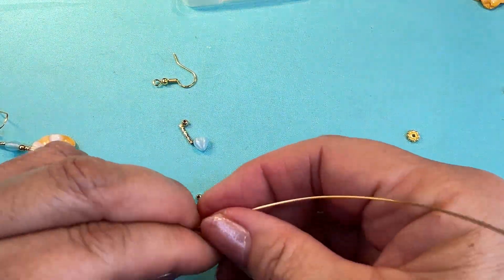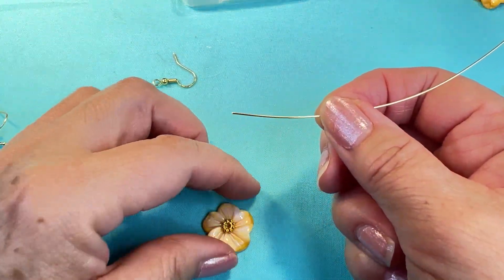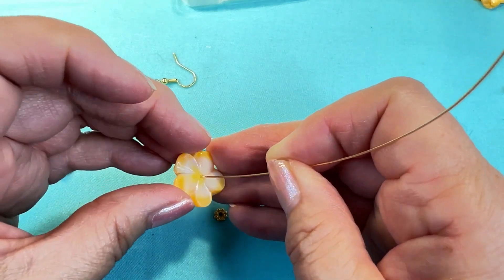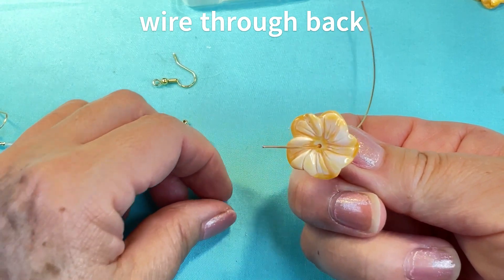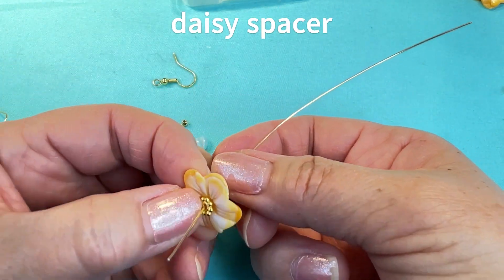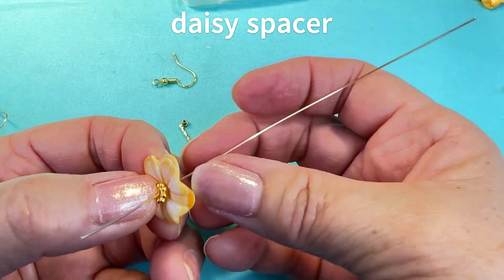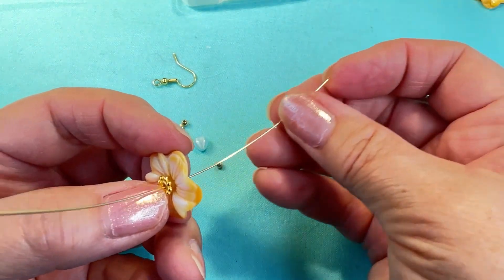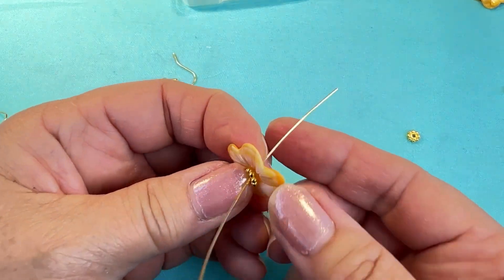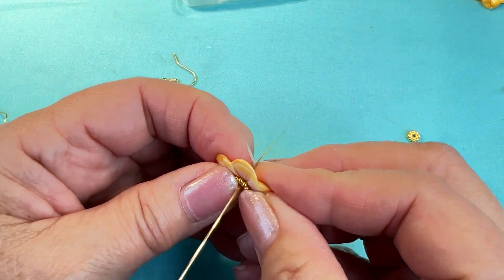I'm gonna take my wire and go through the back of my flower. I'm gonna put my daisy spacer on and bring it all the way down until I have one and a half inches of wire coming out of the back.